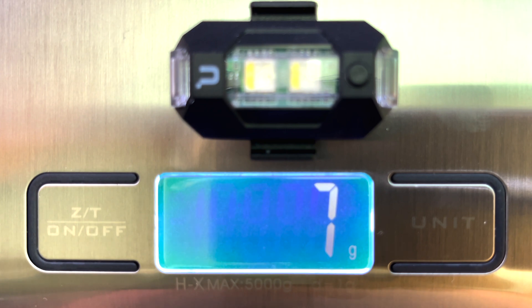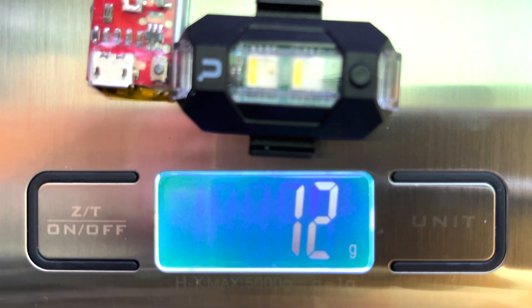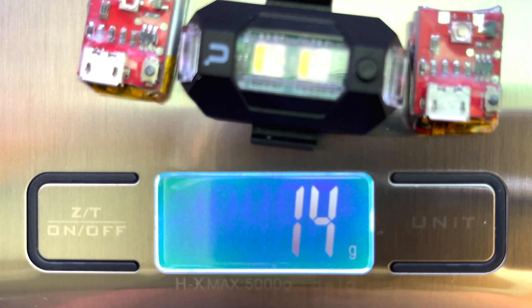So you're probably looking at the Ulanzi being the same weight as two of the Crees, and obviously if we have all of them on the drone at the same time, you'll push your weight up there. 14 grams.